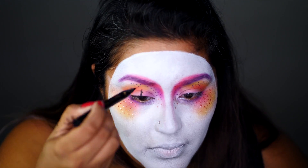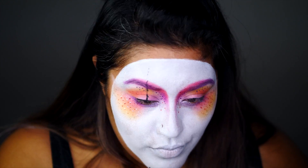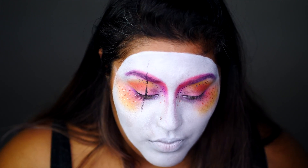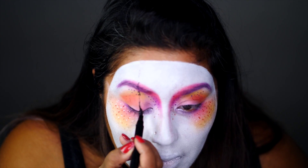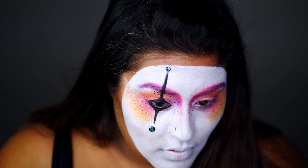Next, I line my eyes with a black felt tip eyeliner and create that diamond mime eye detail. Now, this part's tricky, so take your time with it — I totally messed up a few times myself. If you do mess up, no worries. Go over errors with the white face paint, and when all else fails, rhinestones are your best friend.